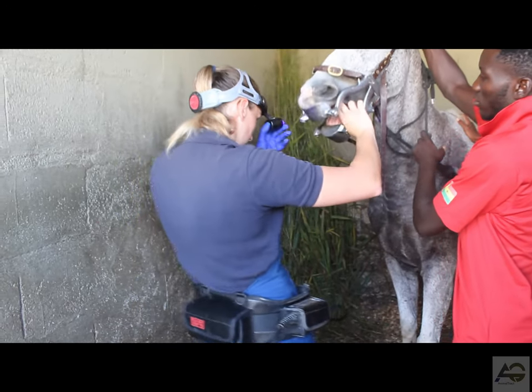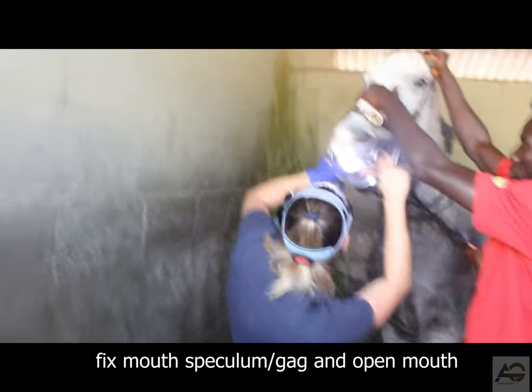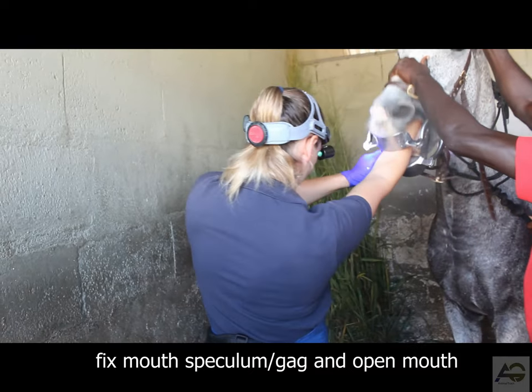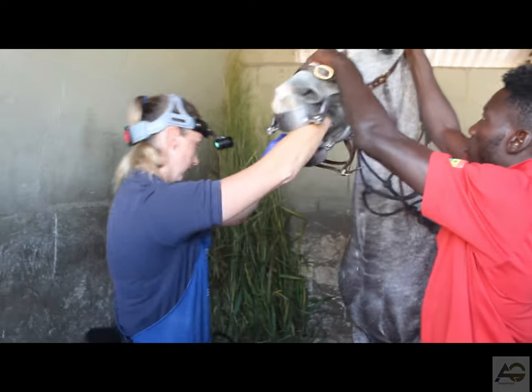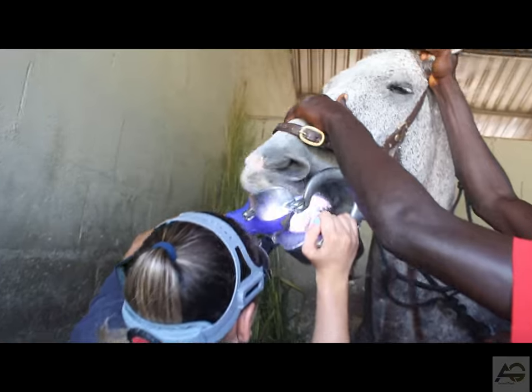Step 2: Opening the mouth. Start by using the halter and lead rope to control the horse's head. Use your hand to gently stroke the horse's neck and fix the mouth speculum, then gently open their mouth by adjusting it. Your veterinarian may need to sedate your horse to keep them calm during the procedure.